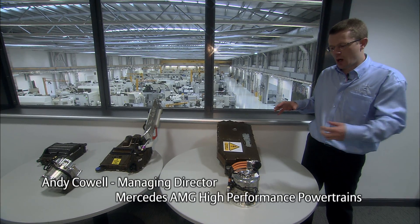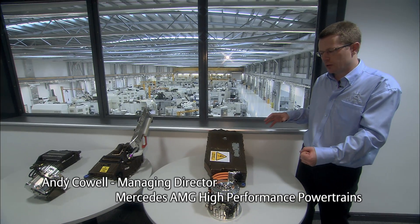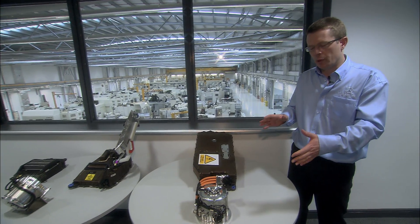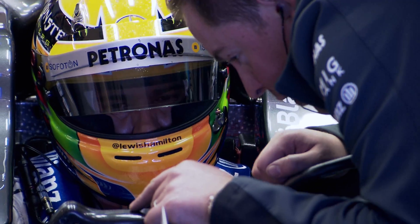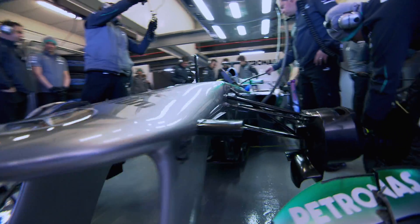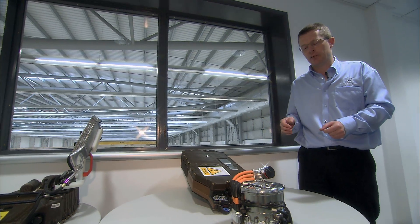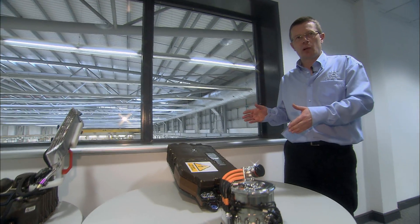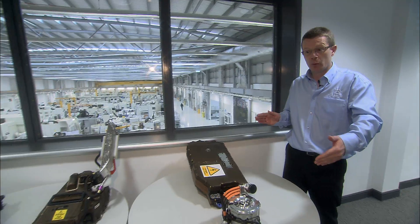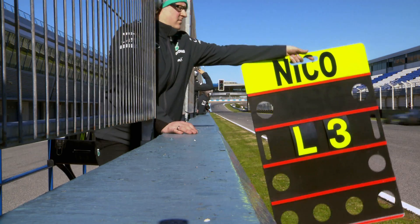Typically all the cars are harvesting energy at the same points around the circuit and at the same magnitude. But in terms of deployment, the driver can choose when to use that 400 kilojoules — it equates to 6.7 seconds at the 80 horsepower power level. The driver could deploy it over one entire lap to either attack or defend, or split it up around the lap for an optimum flying lap time.